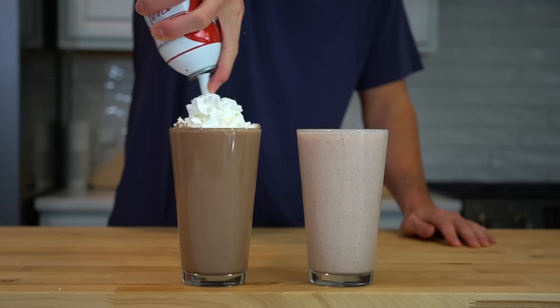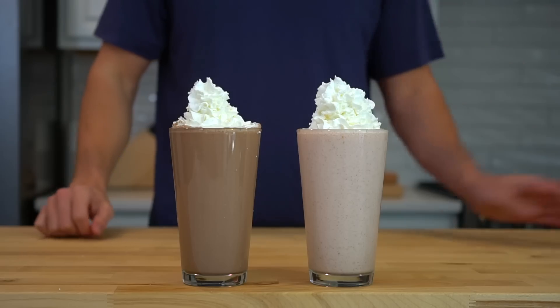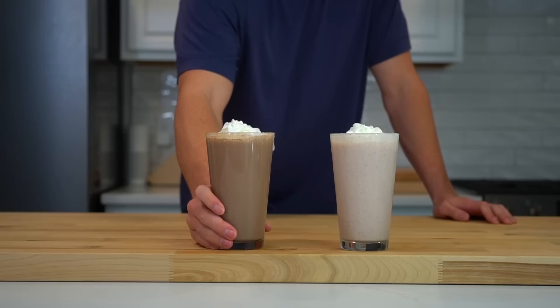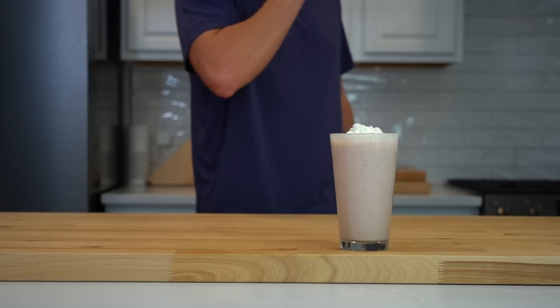If you want to make them look cute and taste extra good, you can top them with some whipped cream. The nice thing about these weight gain shakes is that you don't have to cook anything and it's an easy road to 700–800 calories. They will only take you 5 minutes or so to make, and if you find yourself in a calorie hole at the end of your day during a bulk, it isn't too difficult to throw one of these down the hatch.